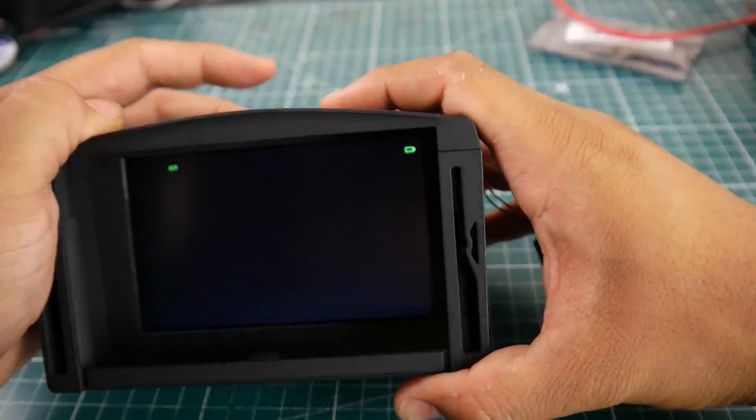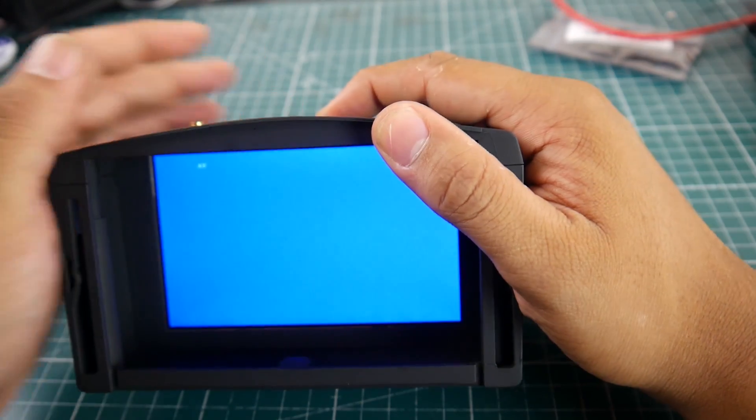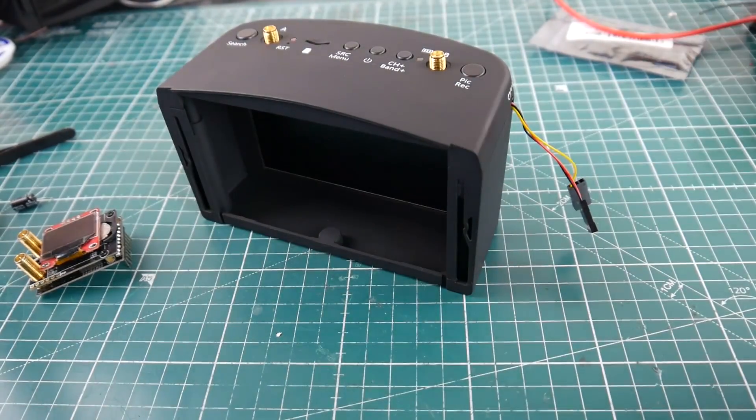All you need to do is set it up — it'll be on AV input from the source menu. And once the goggle is powered off, it'll also turn off the Fatshark module. Enough talking, let's just jump to it.